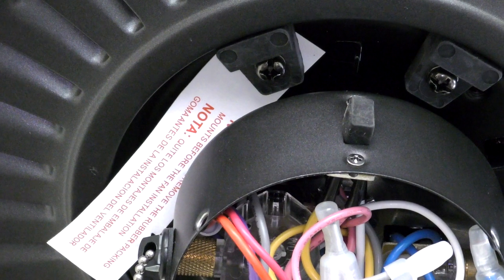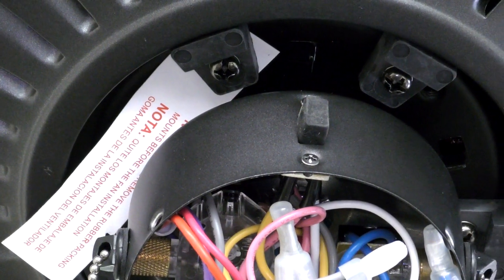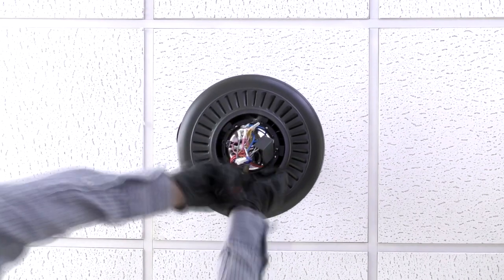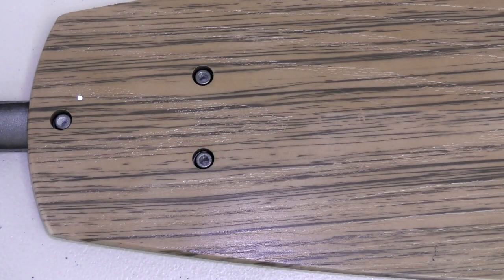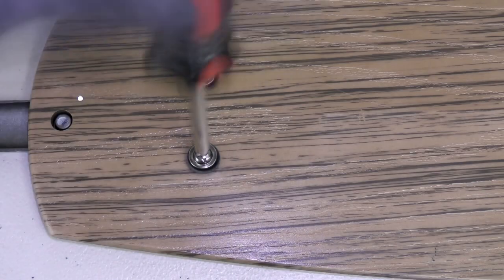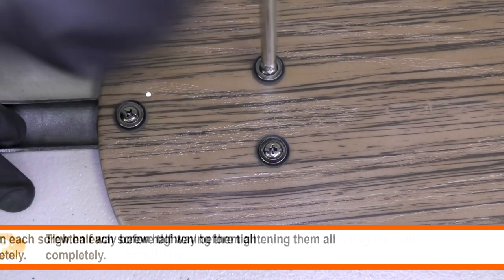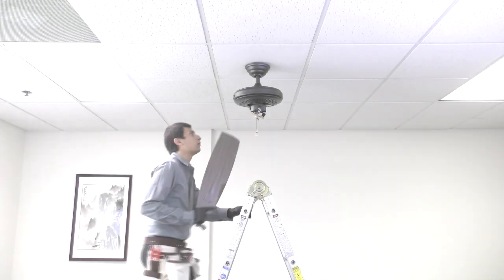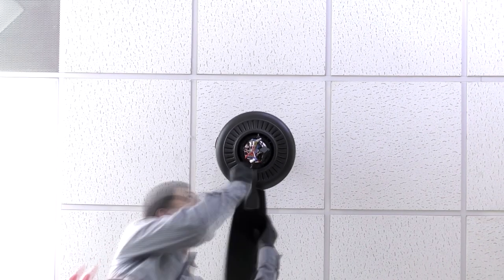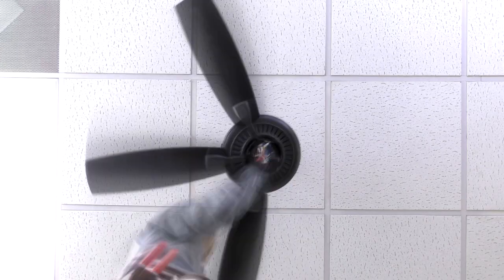The fan motor assembly is shipped with rubber packing mounts to prevent movement during transportation. Use a screwdriver to remove all five packing mounts from underneath the motor assembly. Attach the blade to the blade arm by aligning the holes and inserting the blade screws securely. Repeat the process for the remaining blades. Install all five fan blade assemblies by aligning and tightening the pre-assembled blade arm screws onto the motor.